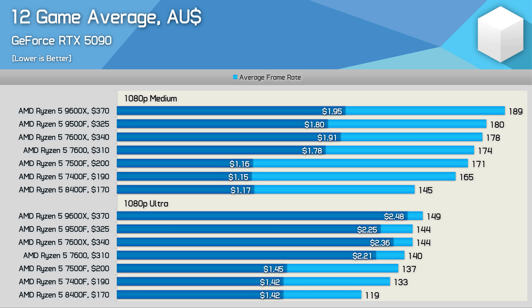Not only that, but in terms of cost per frame, it's a mere 8-9% saving when compared to the 9600X, but also 55% more expensive than the 7500F, which can be purchased and delivered from AliExpress for just $200 Australian. And that's the kind of saving where buying from an overseas retailer does make sense.